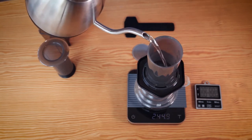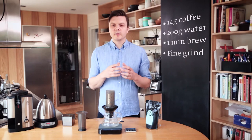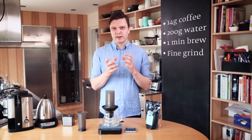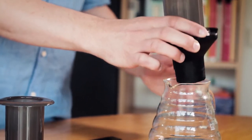Now I'm going to use boiling water just to rinse the filter a little bit, just to get rid of that paper flavor. I also do this with the metal filter because sometimes if you haven't cleaned it well enough, you might have a little bit of oils left that gives you a rancid coffee flavor. So shake that off and I'm going to discard the water.